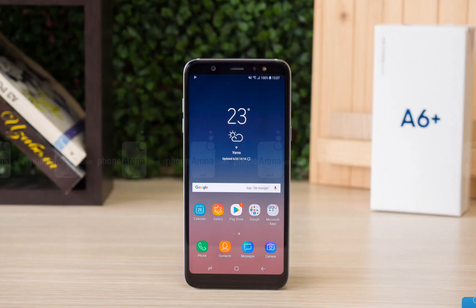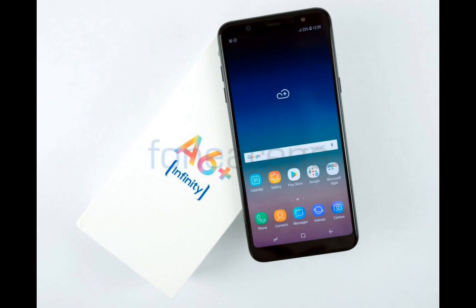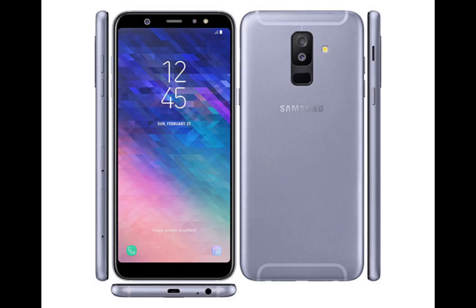The Octa-Core Exynos 7870 processor ensures smooth performance for most tasks, but typing can be sluggish and gaming has an unstable frame rate.